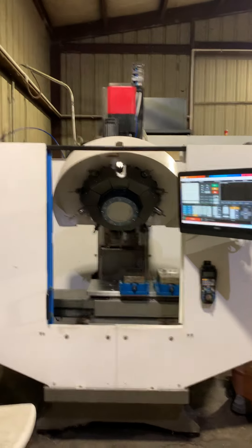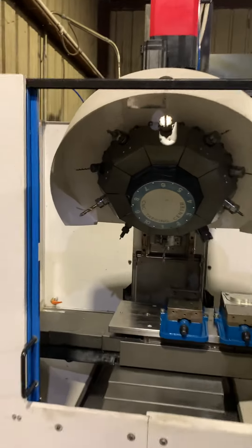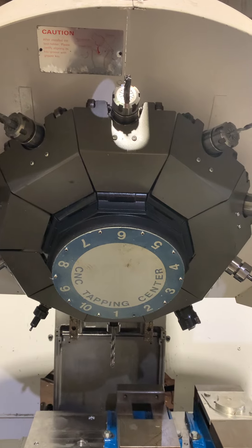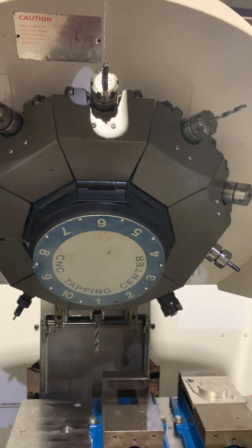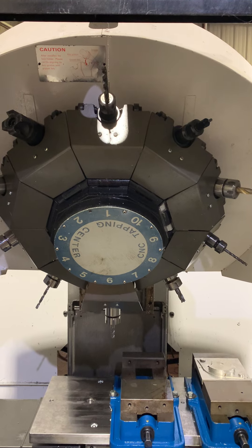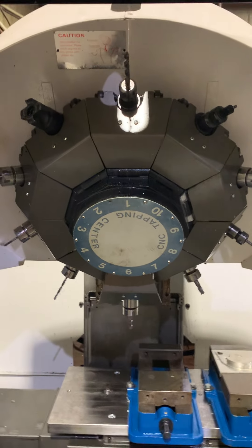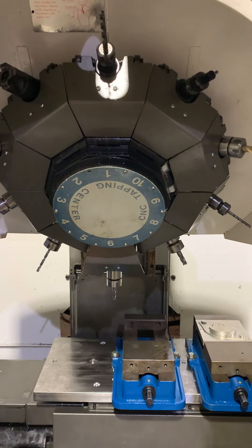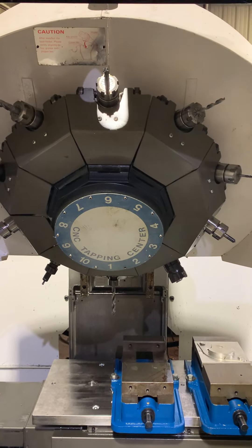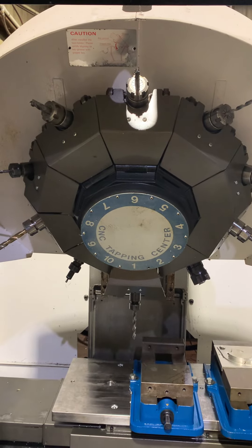The factory motor that was there had a gearbox in it — I think a ten-to-one or whatever, it was a three-phase motor. Anyway, let me shoot a tool change right here. I'm in position one, going to position number six. — Oh, you see it, it's fast, I mean faster.